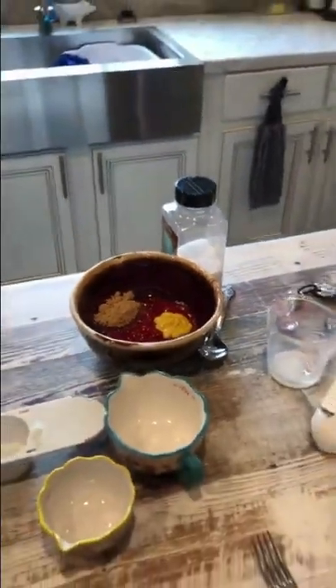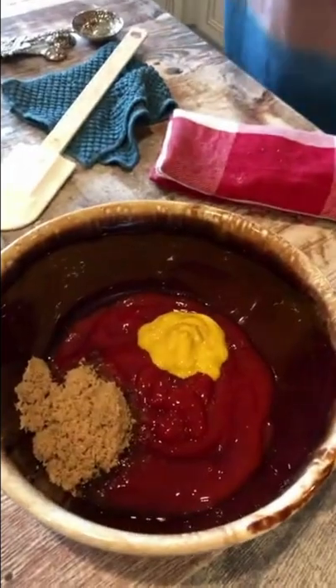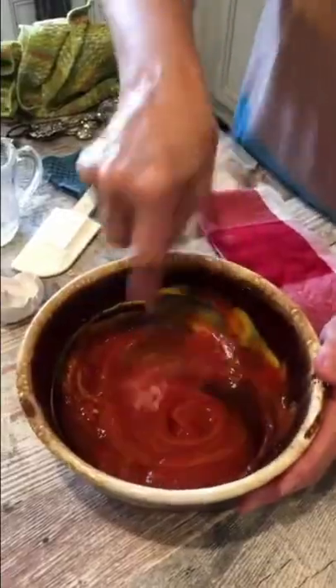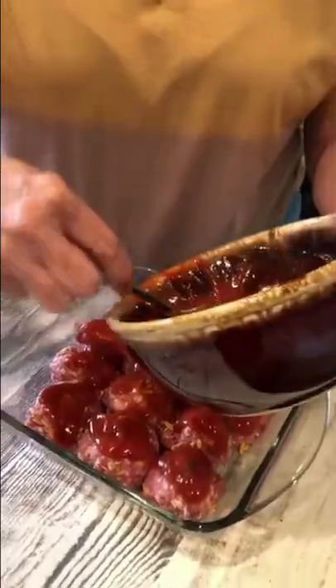For the topping, it calls for two thirds cup of ketchup, a tablespoon and a half of mustard, and a fourth of a cup of brown sugar. Mix it together, then you cover the tops of them. You're gonna cook it on 350 degrees for one hour.